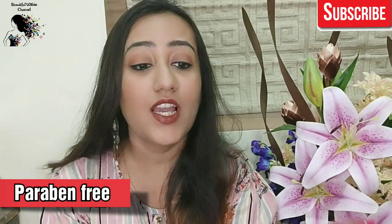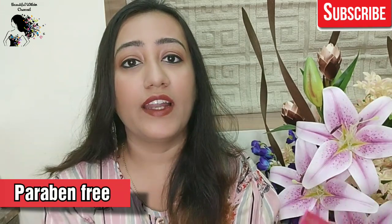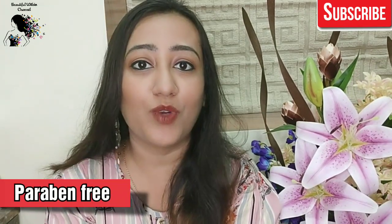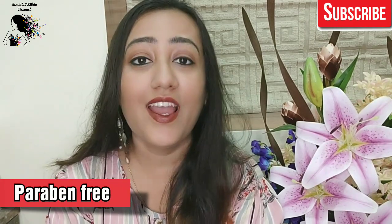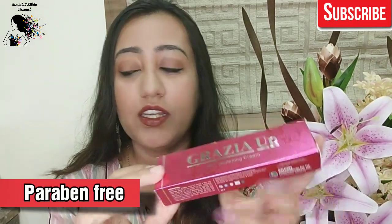Many people were asking, please tell them whether it works or not. I have used it for a month and wherever I have used it, I have seen the effects. I'm going to talk about it today until the end of the video. In this cardboard box, you will get a 30g tube.